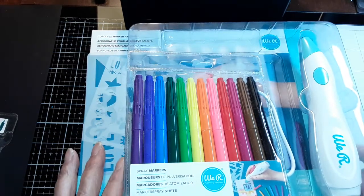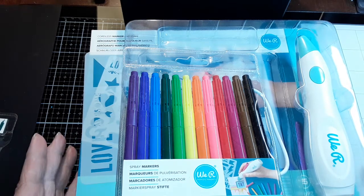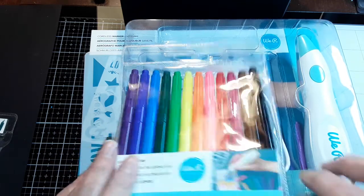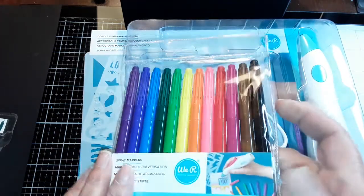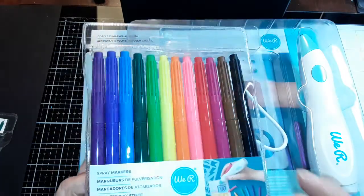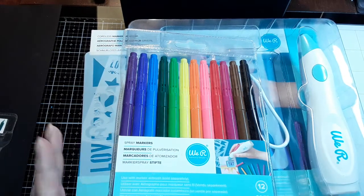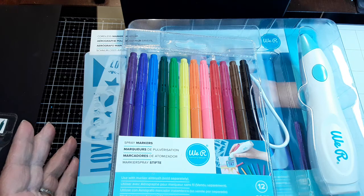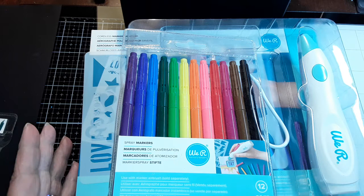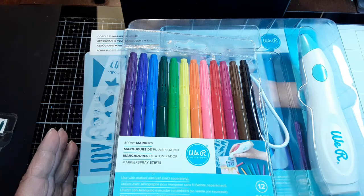Just to refresh your memory, it was an HSN purchase and it came with the pen, a USB short cable wire, and two sets of markers — they were exactly the same colors. I did a little try-out on them to see how the system worked and I was quite happy with it. My concerns were whether or not the markers would dry out, and if they did, could we replace them, and whether or not the company was coming out with more colors.